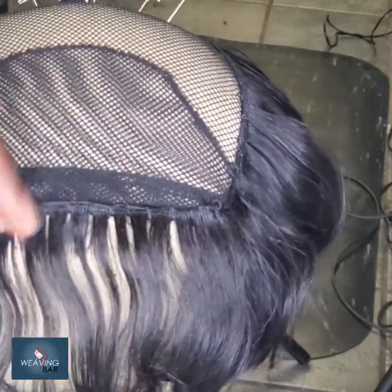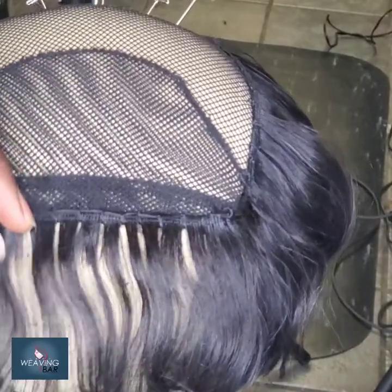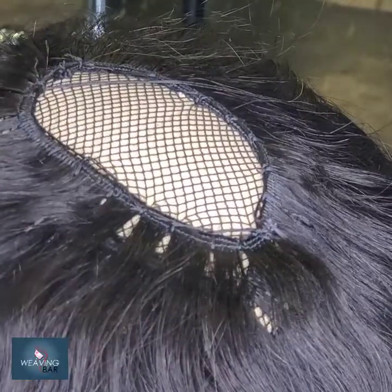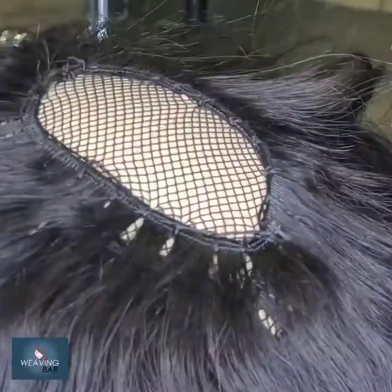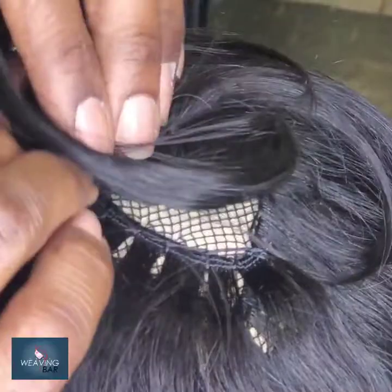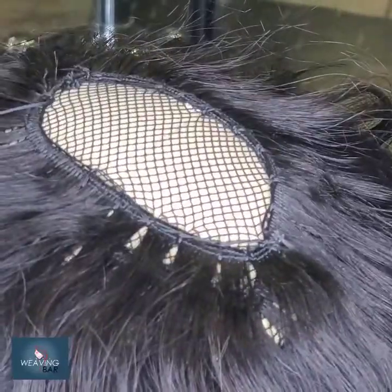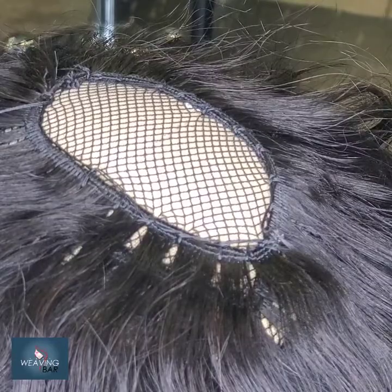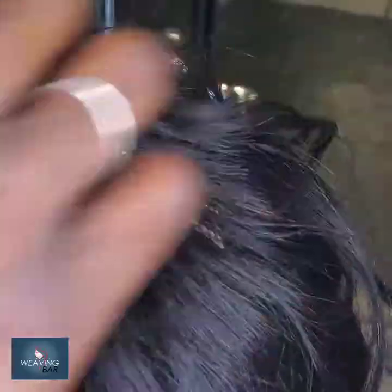As you notice, you see me sewing through the mesh, not the weft. You do that continually until you get to the crown. As you see right now, we're placing the closure piece. You just trim that extra little net around it, get to your spiral, and sew your closure down. Cut it in.